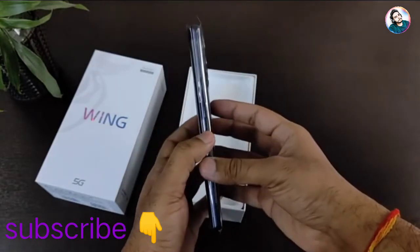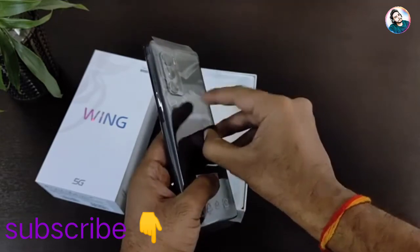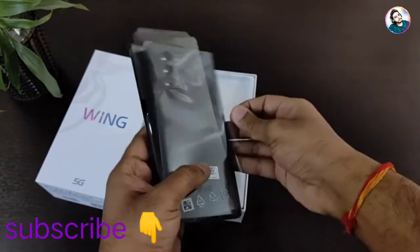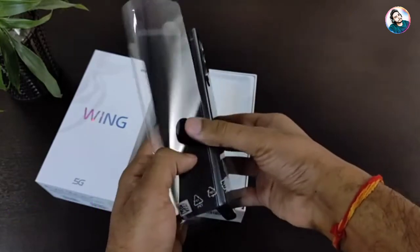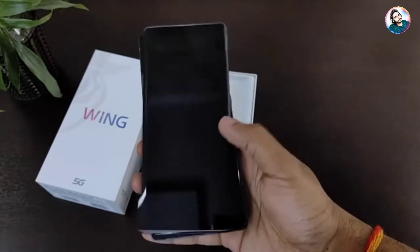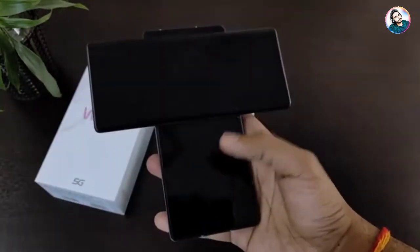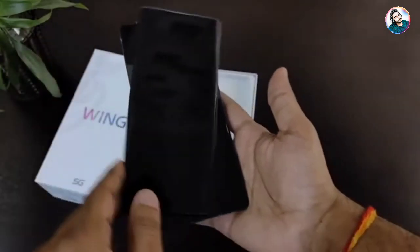In the first impressions, this phone is very thick or abnormal and not very heavy. I thought that the thickness of the phone would be thick and heavy, but it is not like this. It is slightly thicker than a normal smartphone and slightly heavier.